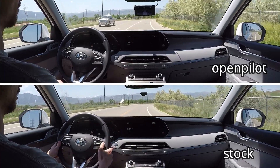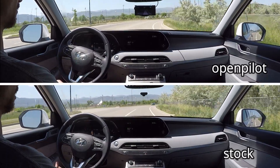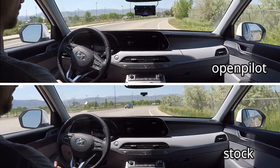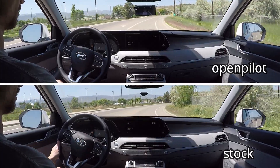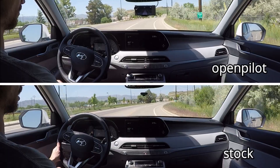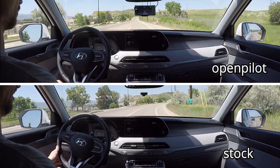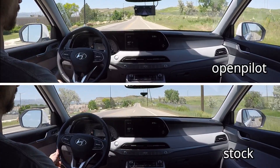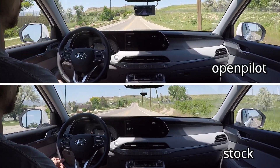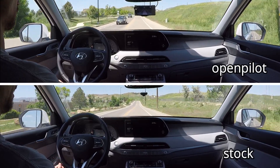You can see with the stock system I've taken over at this point. I had to reset the smart cruise control and I'm again helping the stock system around this curve. I also did not speed up to the full speed limit of 35 miles per hour on this stretch for the stock system — I kept it at roughly 30 miles per hour since it was struggling. For OpenPilot, I did use the full speed limit.